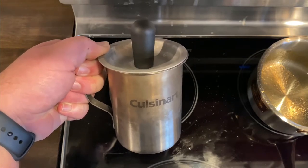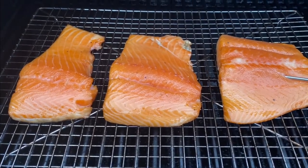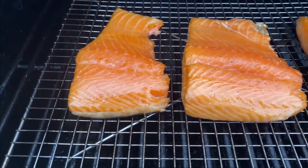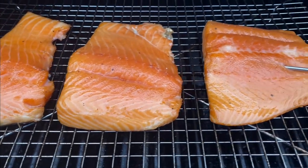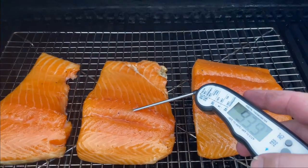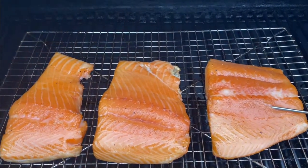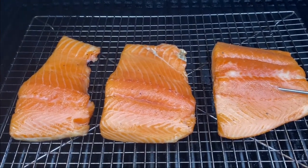We've had the salmon fillets on for about 30 minutes and just look at that — they have such a nice color, looking really good. Let's verify a temperature: we're at about 94 to 95 degrees. We still have a little ways to go, so let's close down the smoker and let them keep cooking.